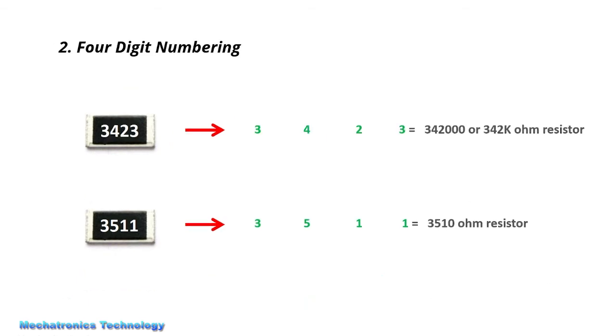Now we are looking at 4-digit numbering. In 4-digit numbering, the first three numbers show the value we write and the fourth number shows the number of zeros. The first number is 3, the second is 4, the third is 2, and the fourth number shows the number of zeros. So we write 342 plus three zeros, giving us a 342k ohm resistor.